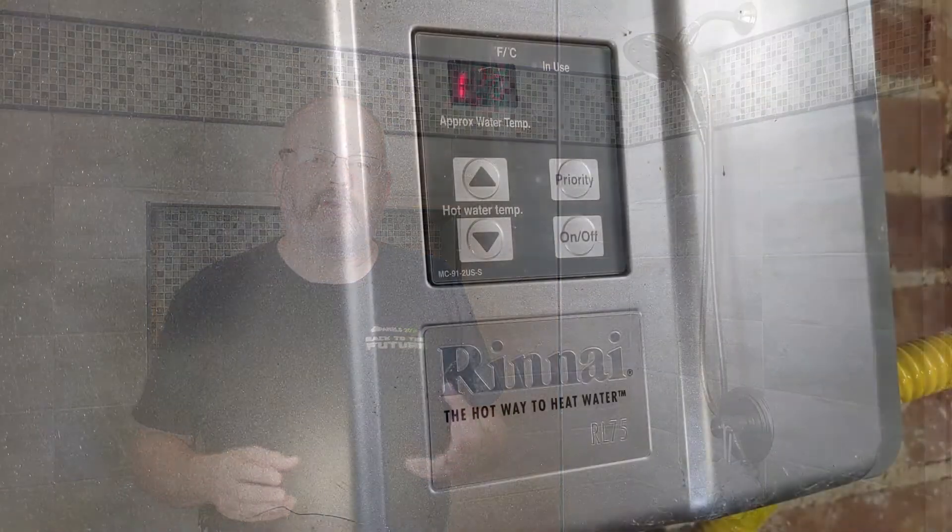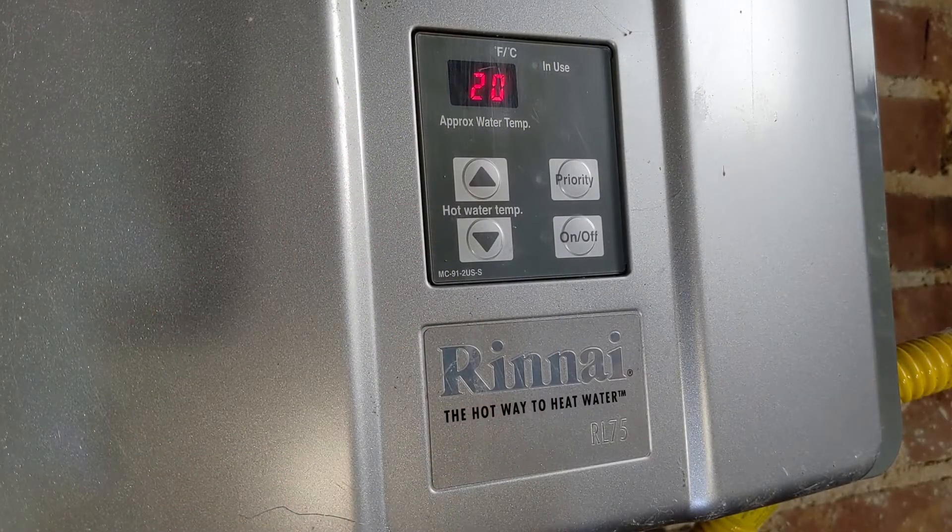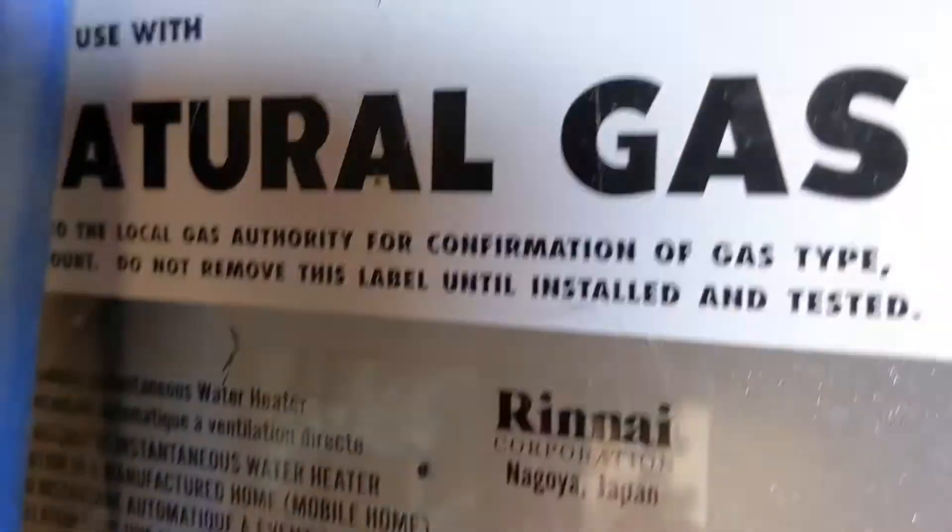I have a tankless hot water heater that produces hot water when there's a demand. However, around the three-minute mark, it stops producing hot water — it goes cold.